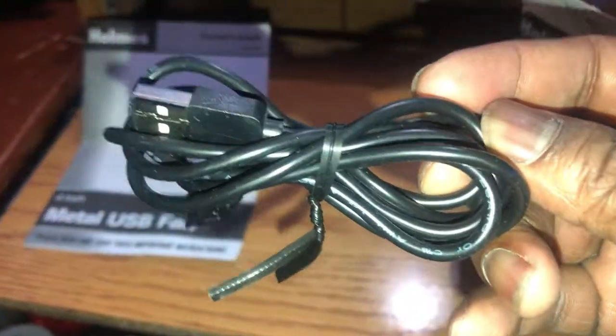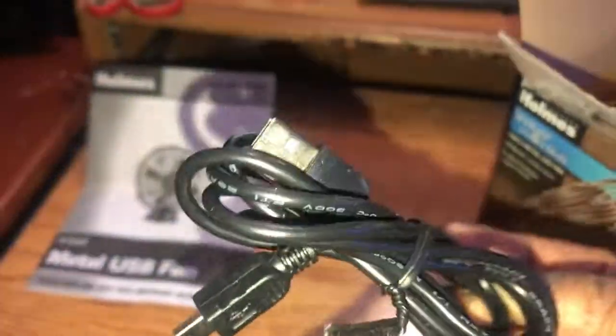Here's the USB connection that it comes with, which is pretty standard. It is pretty thick — I like that.